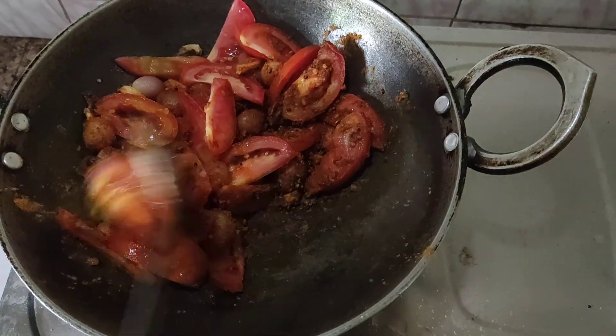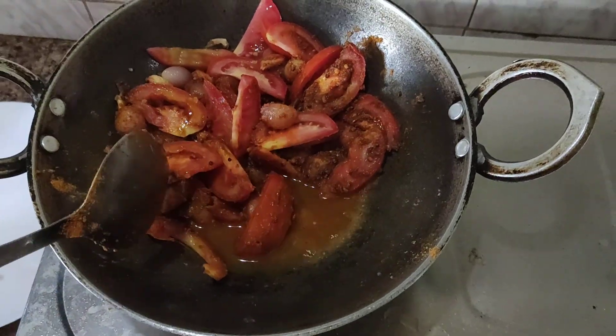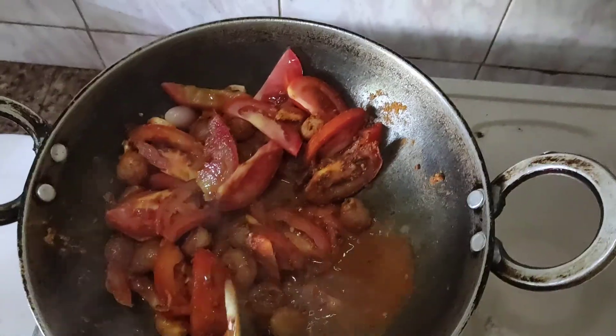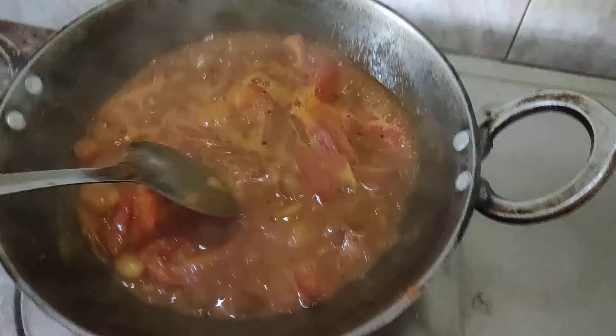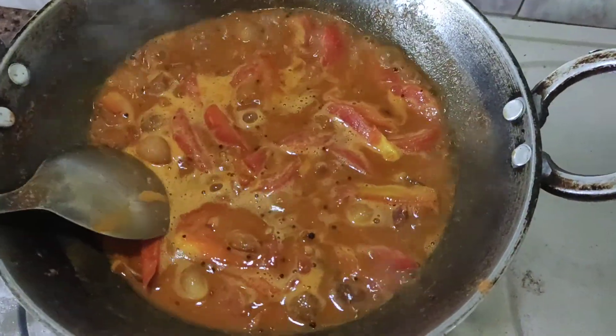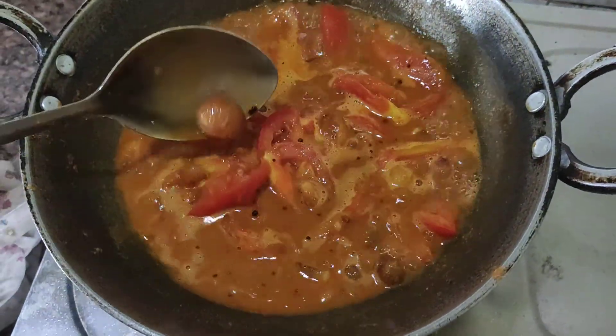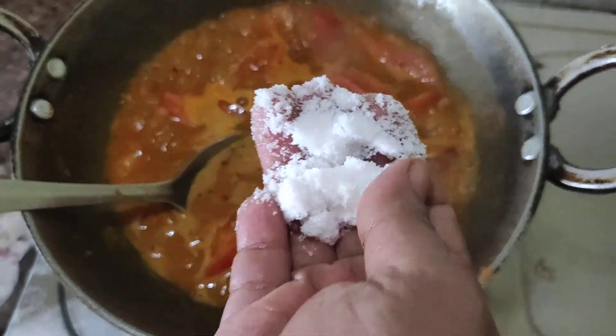Let's cook it in the pan. I am going to wash it with 500 ml. Then we'll pour it in the pan.